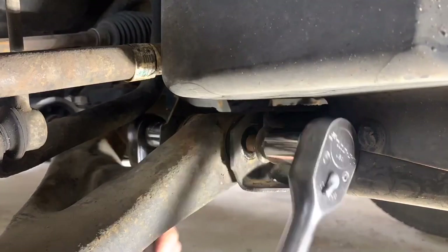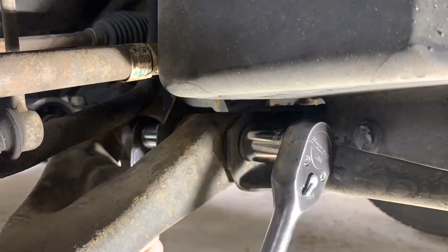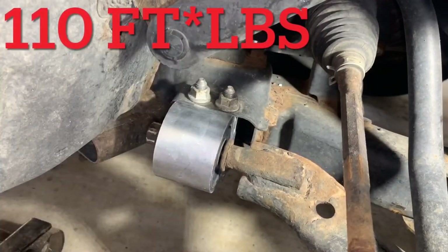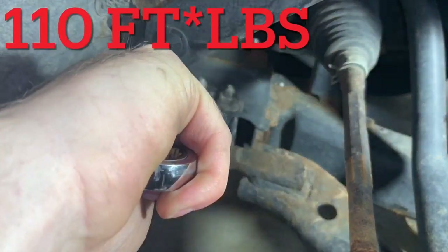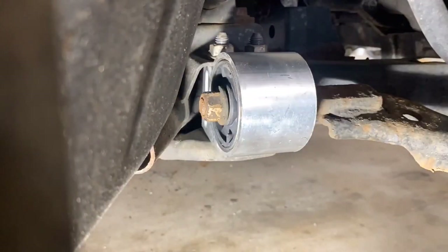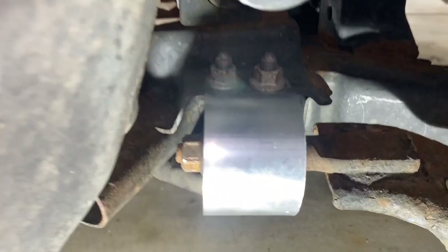With everything in place and aligned, tighten the front pivot bolt. Then get the bushing bolts going and final tighten them to 110 foot-pounds. Now begin to tighten the nut on the end, but don't fully tighten it.